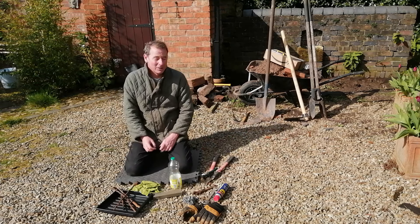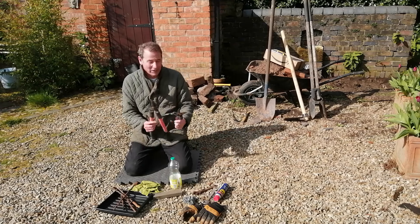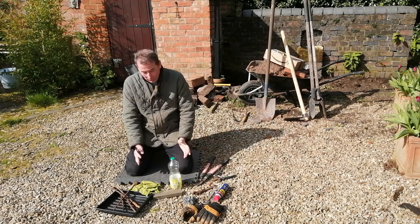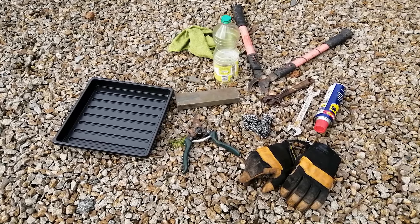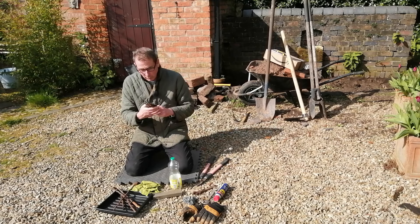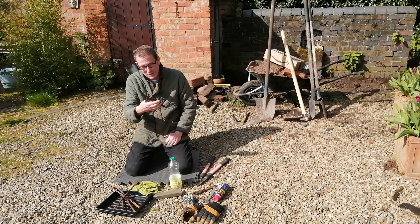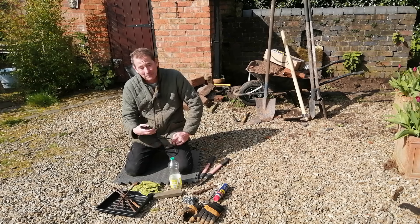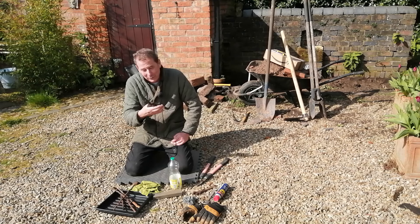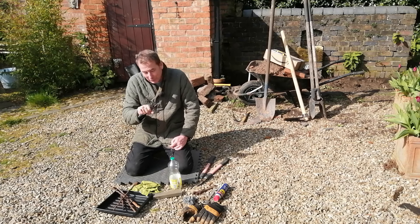Hello, welcome back to Mark's House and Garden UK. Today I'm going to have a go at sharpening some of my gardening tools, namely these small loppers and these secateurs. All the equipment I'm going to use is laid out on the gravel before me. They've become blunt — or as the Americans would say, dull — with use, so I'm going to do a bit of home maintenance. In the past I've allowed tools to become so badly maintained that I've had to buy new ones, so this is a drive to be more sustainable, environmentally friendly, and also save a bit of money.